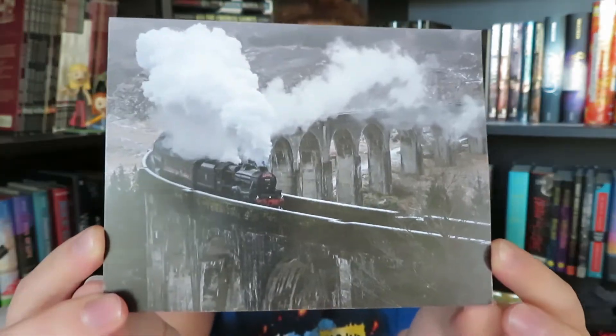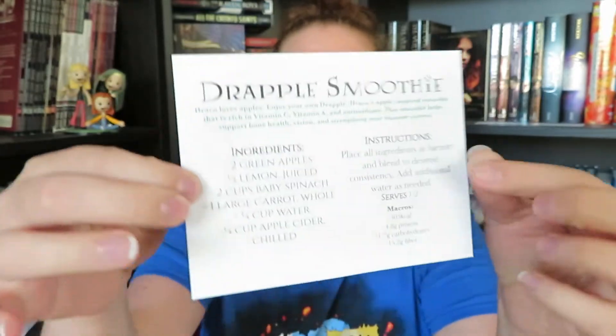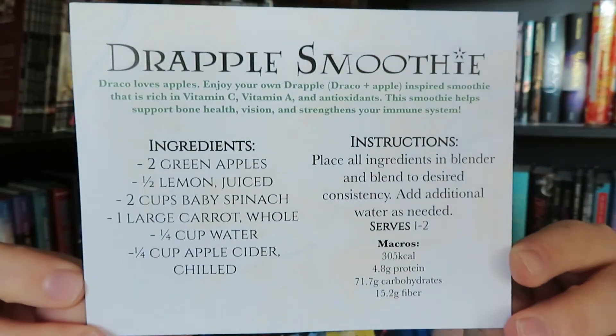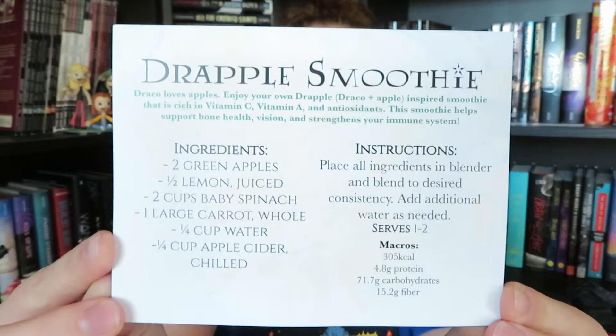Next we have a card. It reminds me of the Hogwarts Express — I'm not entirely sure but it looks like it is. On the back of the card we have a recipe for a 'Drapple smoothie' — Draco and apple — 'Drapple.' That is super cute. I think this is a really nice thing to include especially in a box that is supposed to be going more towards self-care and unplugged sort of items.